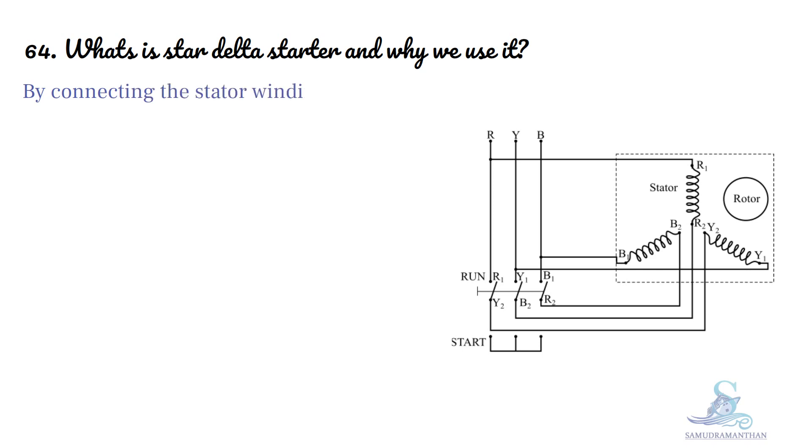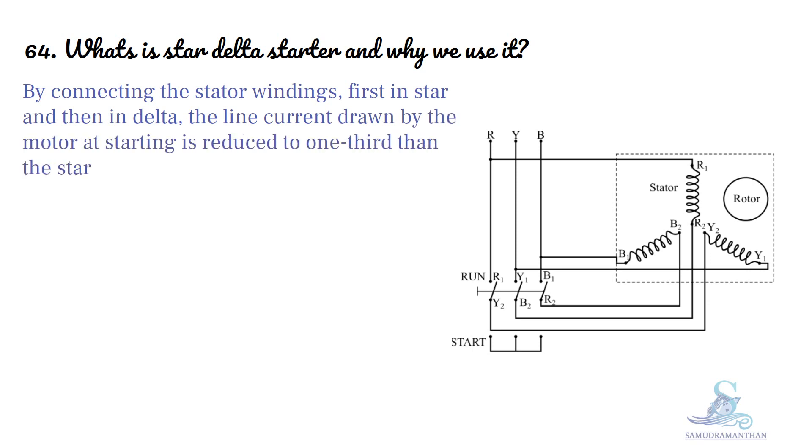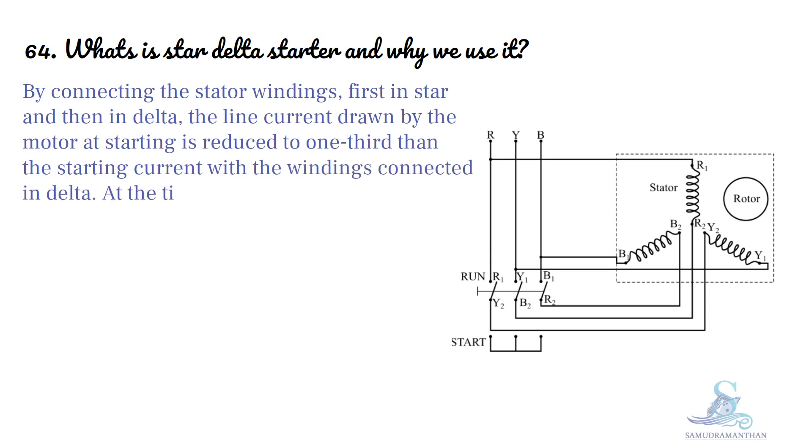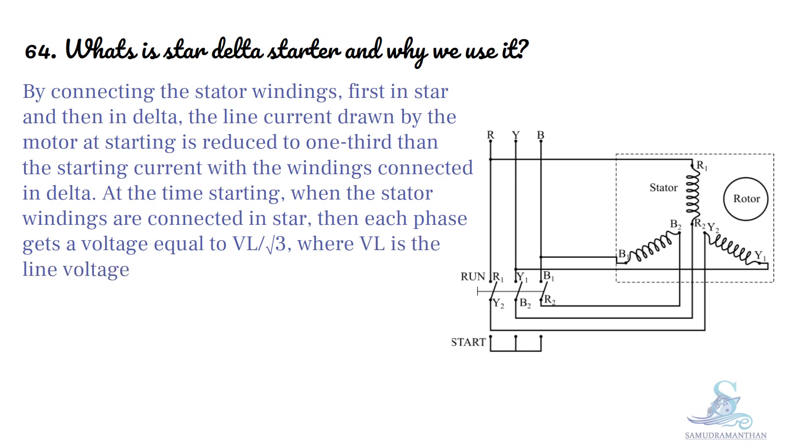By connecting the stator winding first in star and then in delta, the line current drawn by the motor at starting is reduced to one third of the starting current with the windings connected in delta. At the time of starting, when the stator windings are connected in star, each phase gets a voltage equal to VL divided by root 3, where VL is the line voltage.